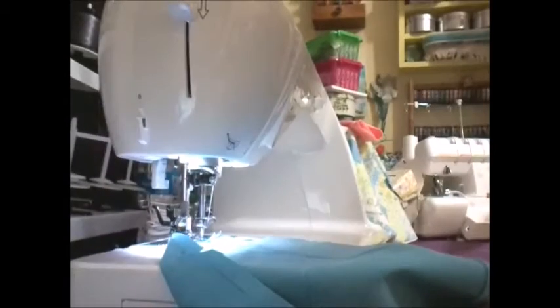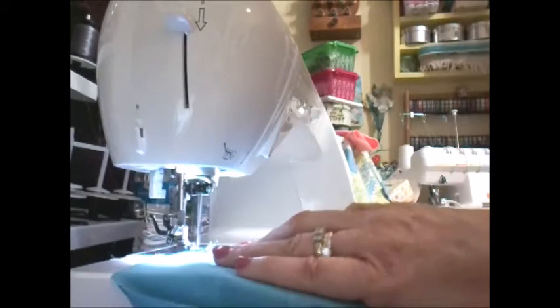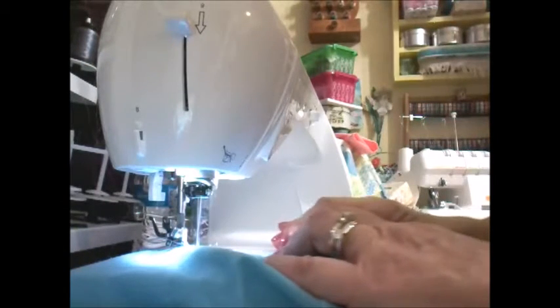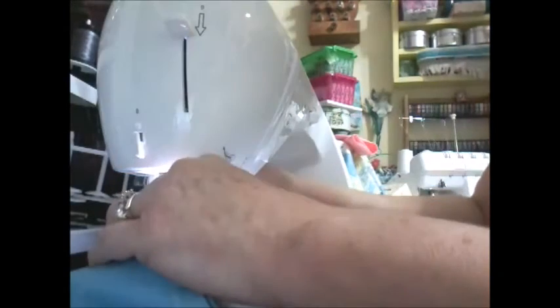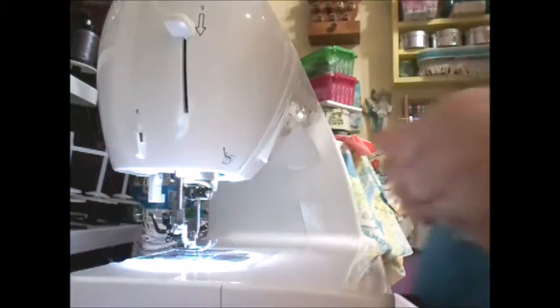I've got my needle in. I hope you can see the machine with this tablet of mine. Quarter inch, just like the dress. Make sure you matched up your notches too. Back stitch. I'm not going to cut my threads yet — I'll do that when I'm done.